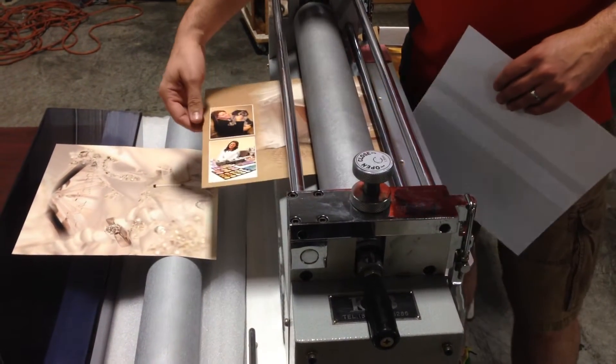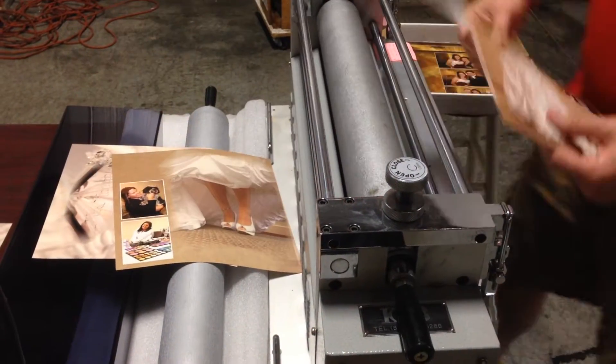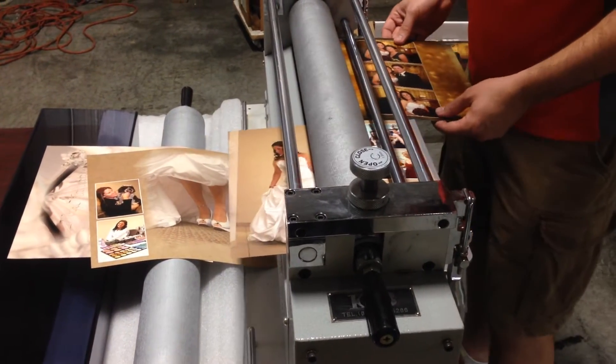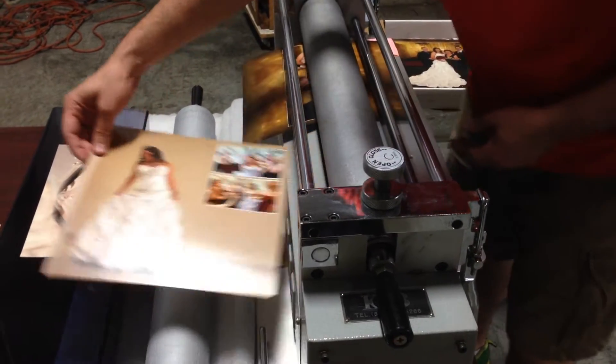Right now I'm running 12x12 prints through, so really it's only good for one print at a time. But if you had smaller prints, you could be running on the left and right — you can squeeze through here a little bit, so you can go through a little bit faster.